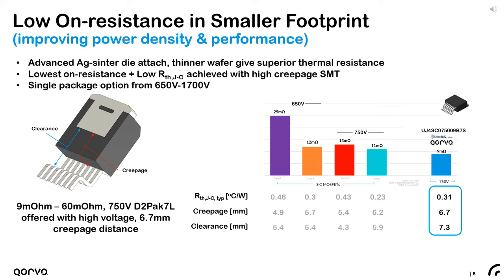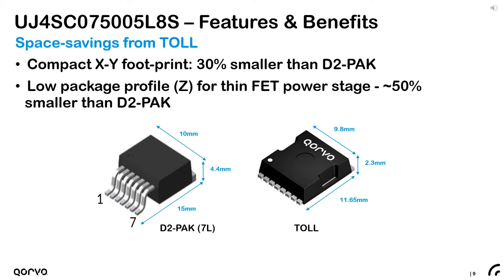These performance advantages allow cascode FETs to offer on-resistance lower than ever in surface mount components. Corvo now offers a 750 volt D2-Pak 7-lead SMT with on-resistance as low as 9 milliohms while offering best-in-class creepage and clearance distances. Corvo has taken surface mount transistors to even lower on-resistance with the introduction of the TO Leadless (TOL) cascode FETs — the compact footprint is 30 percent smaller than the D2-Pak and the low profile is 50 percent thinner.